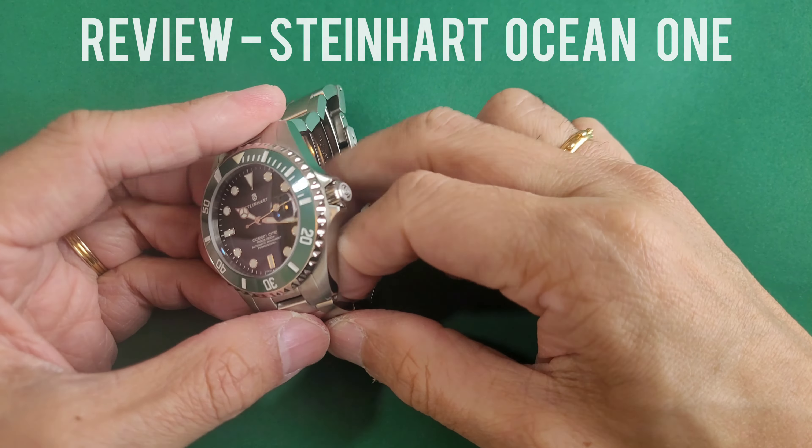All in all, I would say this is a pretty good timepiece if you're looking for a Starbucks at roughly maybe five percent of the Rolex price. It would be able to scratch the itch of a Starbucks without paying Submariner Starbucks prices, and I'm pretty happy with this piece.